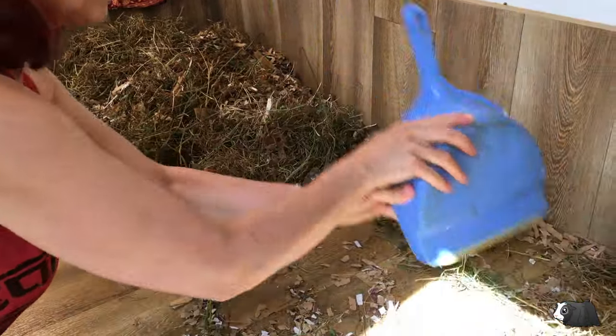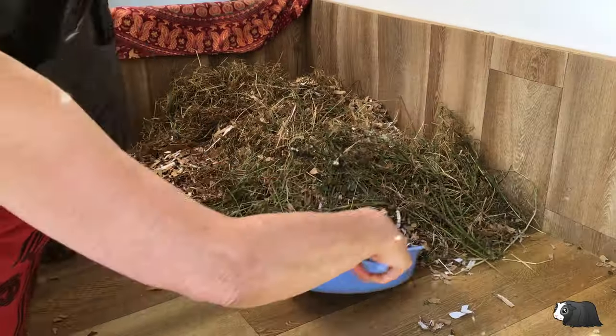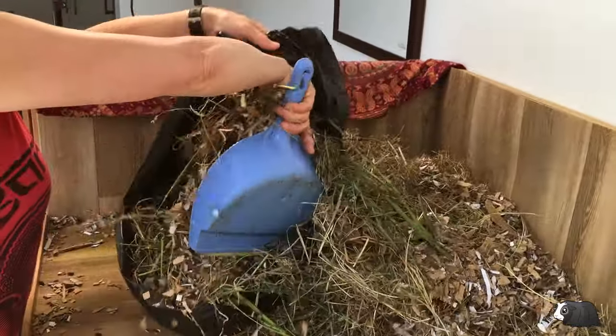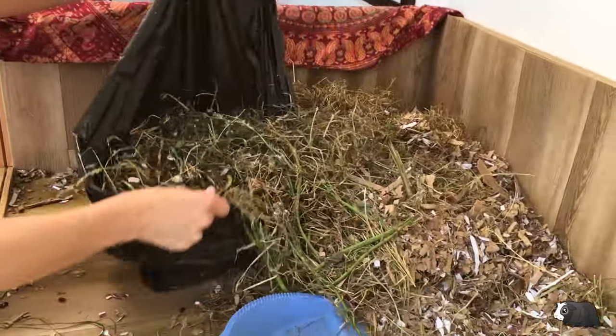Our enclosure is lined with lino so it's really easy to scoop up the bedding. I usually get most of it into one corner with a dustpan and brush, and then scoop it into a black sack.